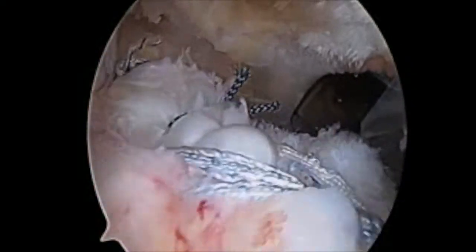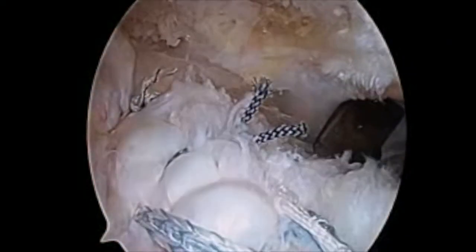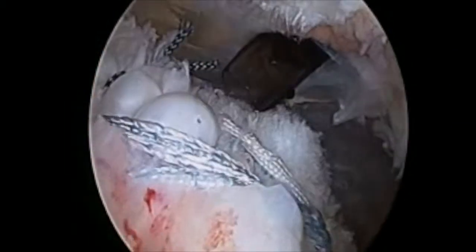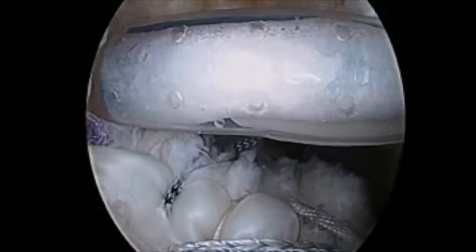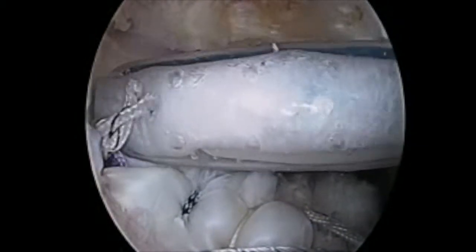However, you can tell there's significant atrophy and weakness of the tendon. Because of that, I elected to place a Rotation Medical implant to help enhance tendon healing, both tendon-to-tendon and tendon-to-bone.